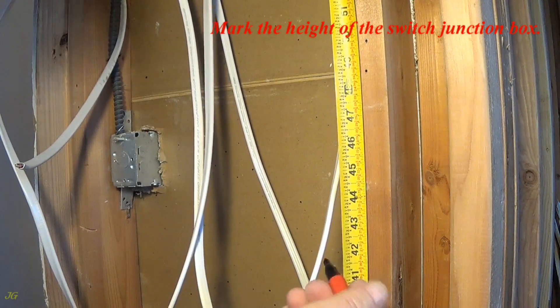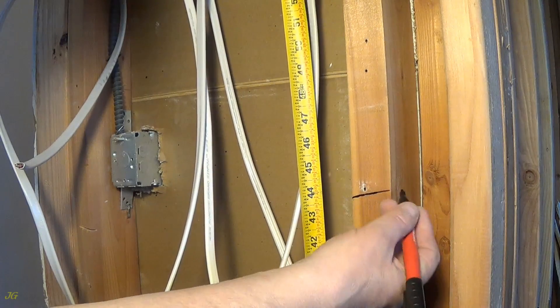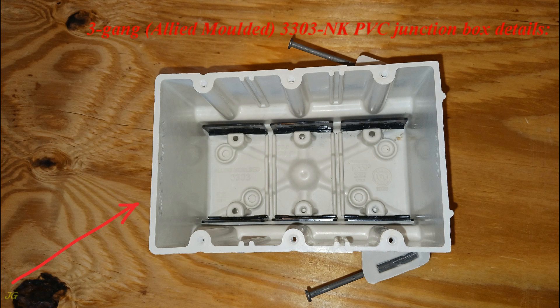Mark the height of the switch junction box. Three-gang, Allied Molded, 3303-NK PVC junction box details.